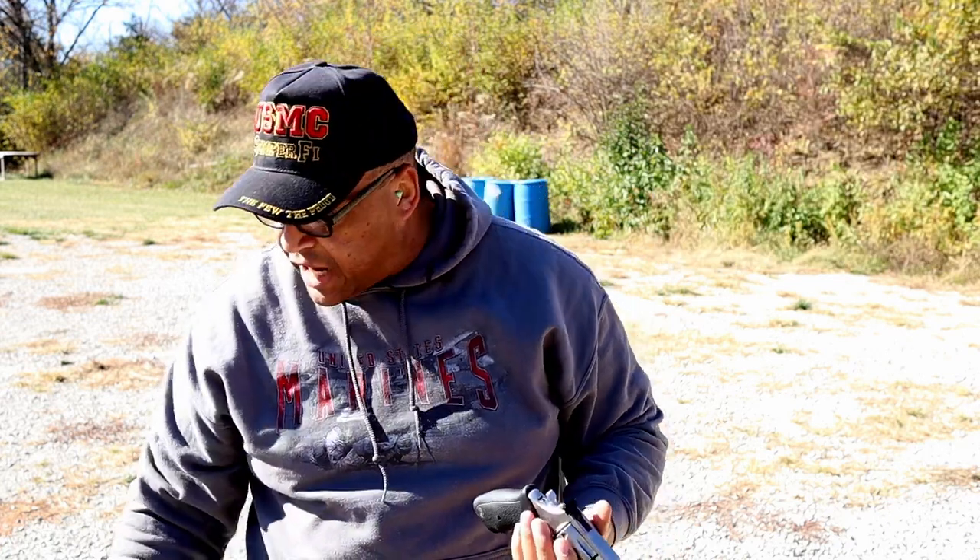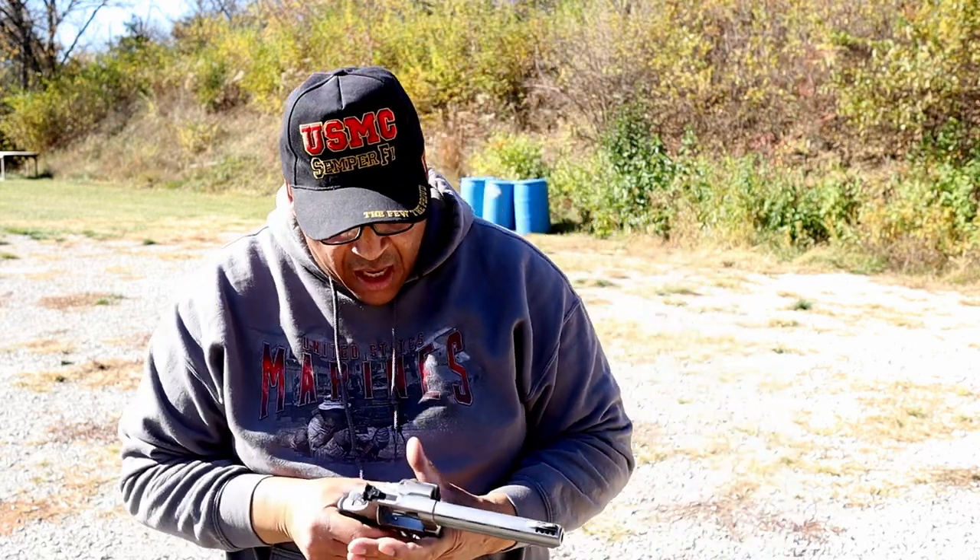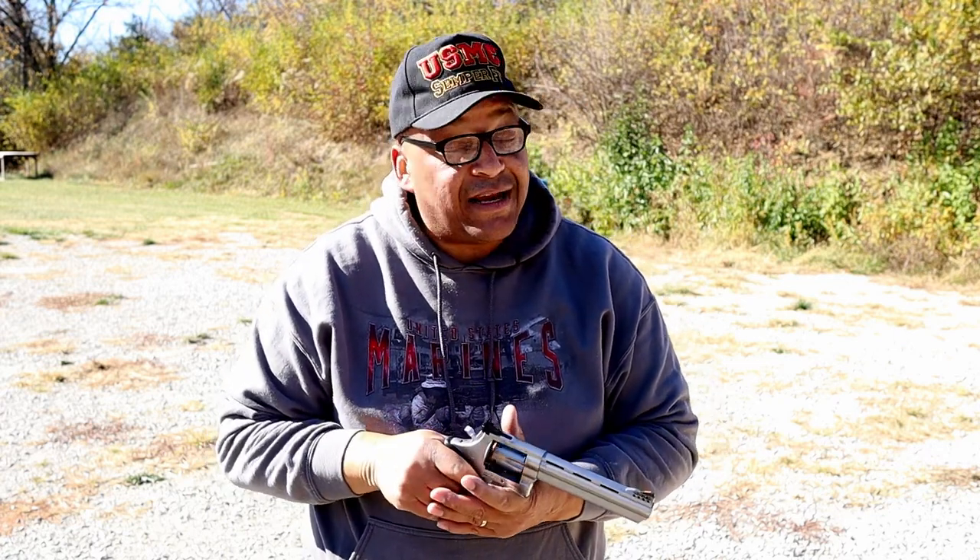I'm impressed with the Galloway Precision springs, but I've got to make sure this thing is 100%. We're obviously going to do more testing at another date. Also, Leo's waiting for me to go carpet shopping, so I need to head home — wish me luck, range fans!